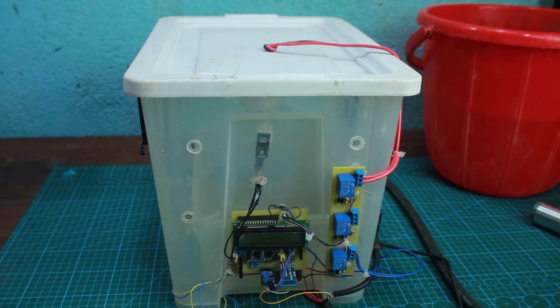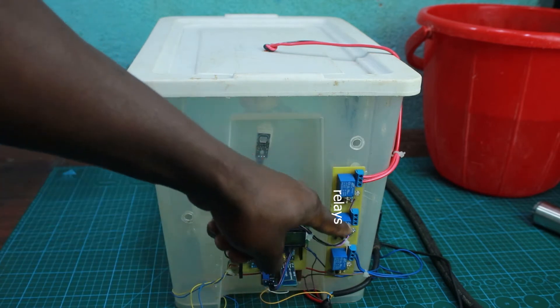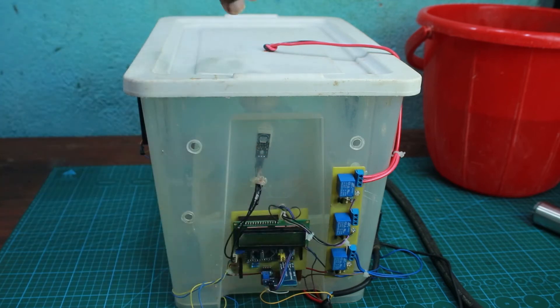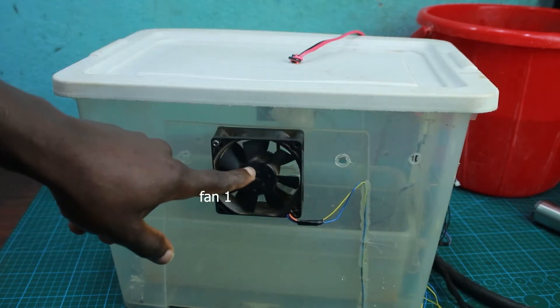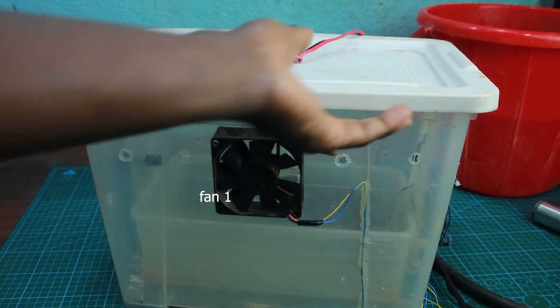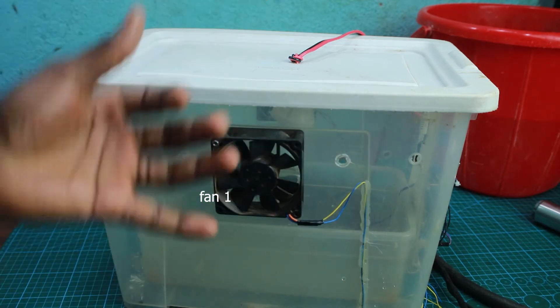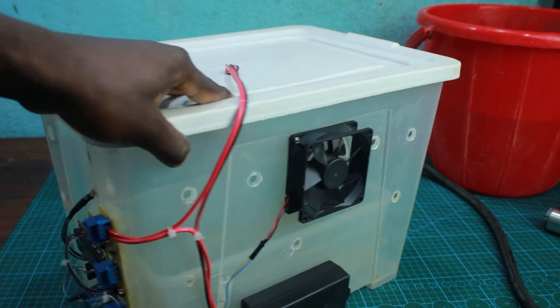On this greenhouse we have a controller and a set of three relays to maintain the temperature within the greenhouse. On one side we have a fan that takes air from inside the greenhouse to outside — so if there's heat inside, it sucks it out.